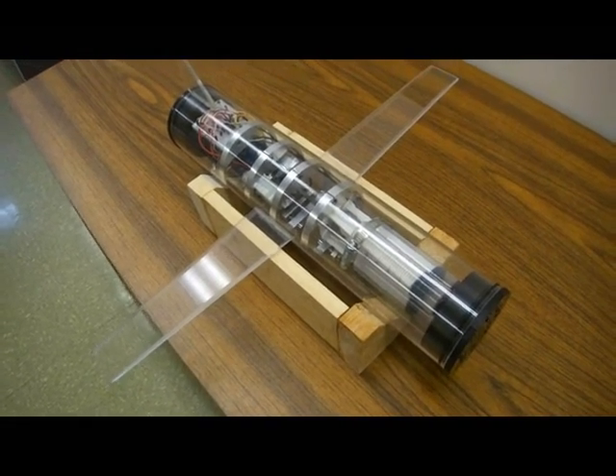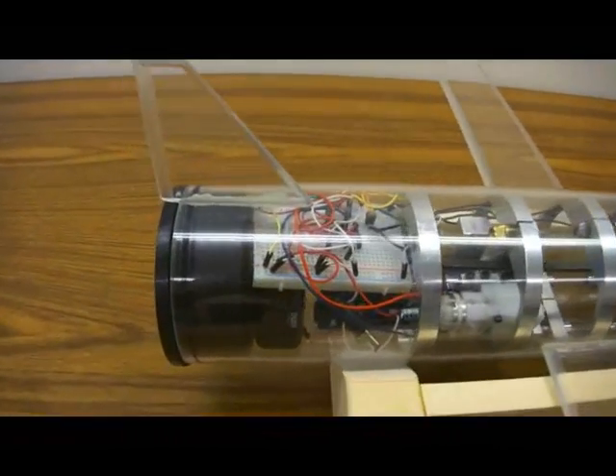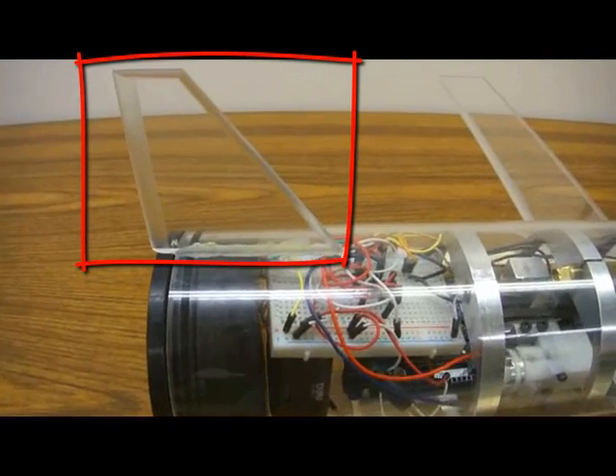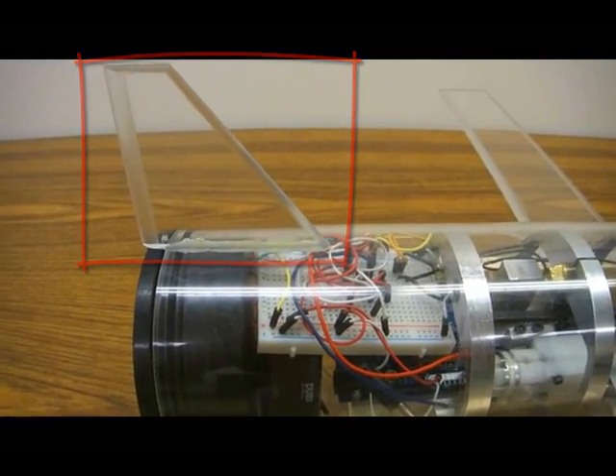The glider uses a buoyancy engine which directly produces vertical forces up and down. We have a tail on the glider which serves to eliminate yaw drift. This increases the directional stability of our steering.